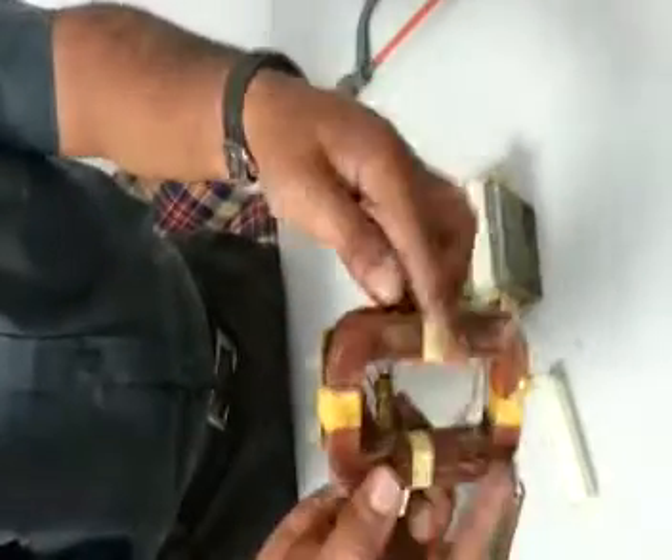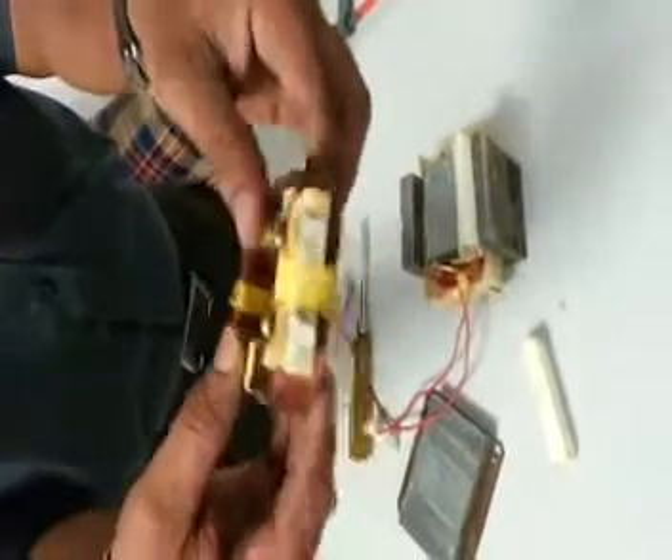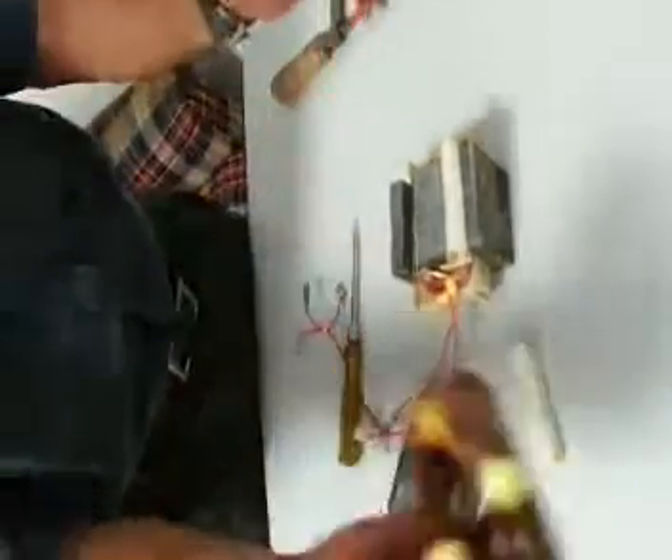We have removed one part of the winding, which is very important for us — that is the primary 220 volt AC winding of the transformer that we will be using.